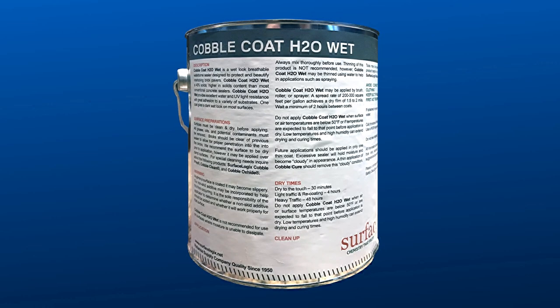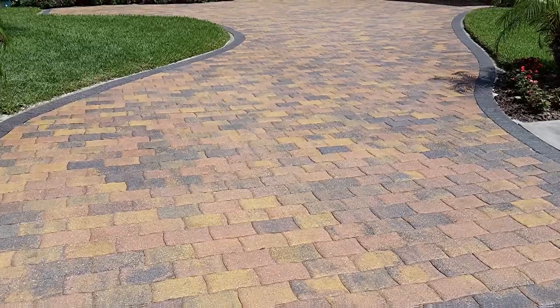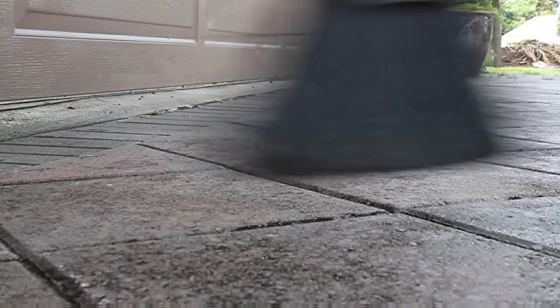Before applying H2O Wet, read the label and understand the instructions completely. Cover areas where you do not want the product, such as edges of homes, landscaping, or sidewalks. Prior to application, the surface should be clean, dry, and free of contaminants or other coatings.